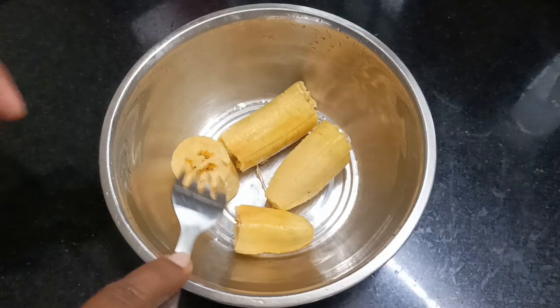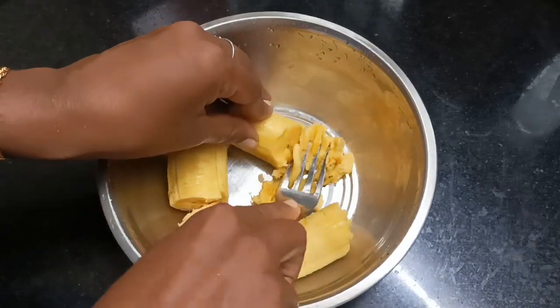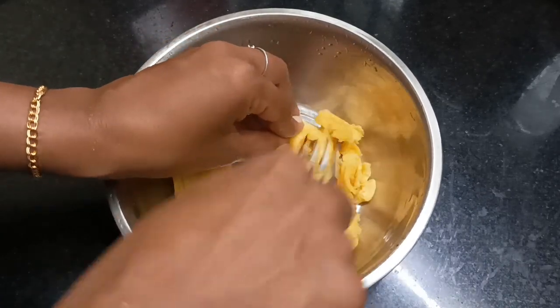We are ready for apple. We are ready for a fork. We are ready for a spoon. We will mix it in a little bit.